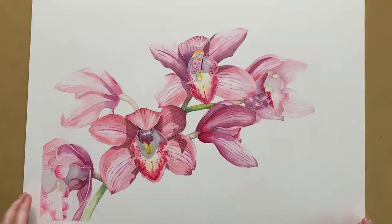I started an orchid painting a few weeks ago and I managed to get it finished this week. In this video I'll walk you through how I painted one of the orchids.